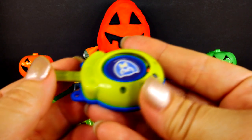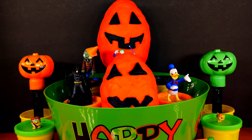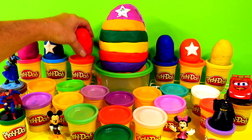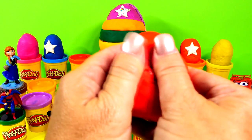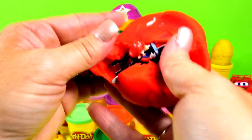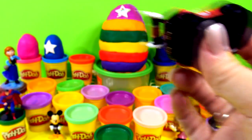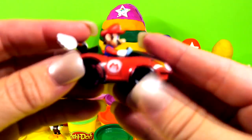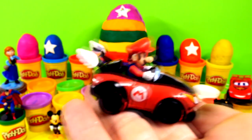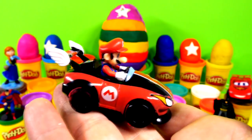Before I use this, I think I need to open our last two eggs — those look like our special eggs because they have jack-o-lantern faces. Let's do this red one and see what's in this big red egg. It's Mario! Mario Kart — he's in his car. He's pretty cool, I like him.